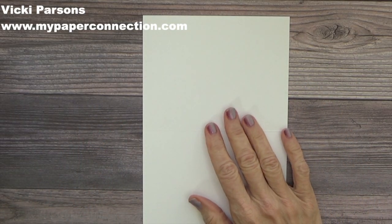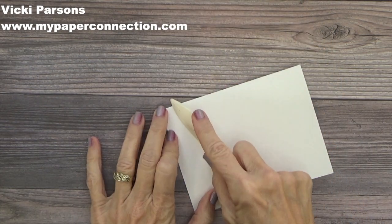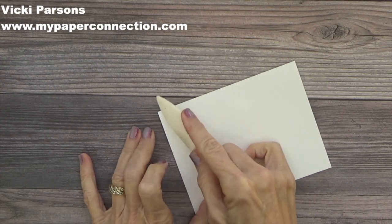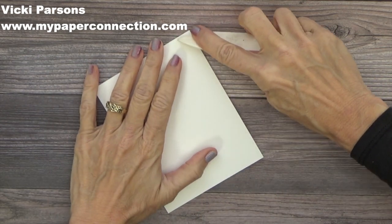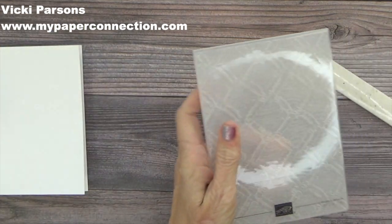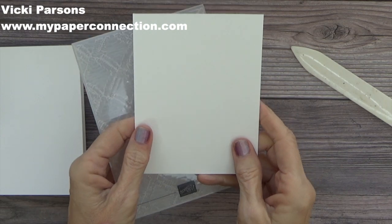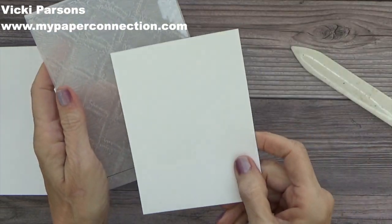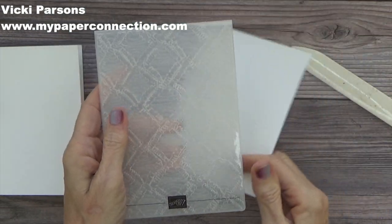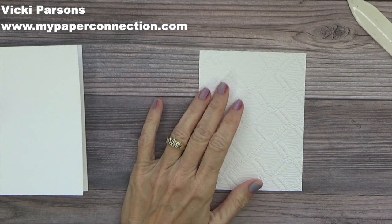For my card I'm going to use thick basic white — it is five and a half by eight and a half, scored at four and a quarter. Go ahead and just burnish this. Then I'm going to take a piece of basic white, just regular basic white, that is four by five and a quarter, and run it through the macramé embossing folder.